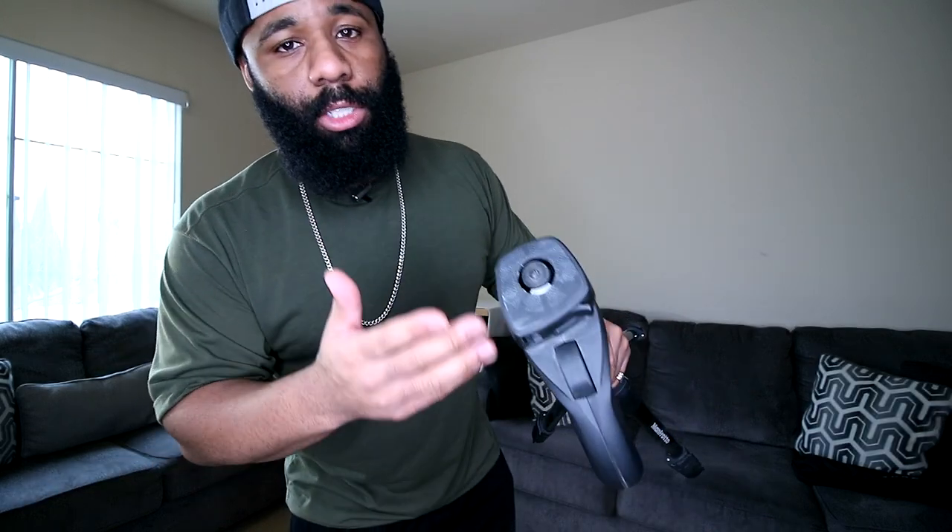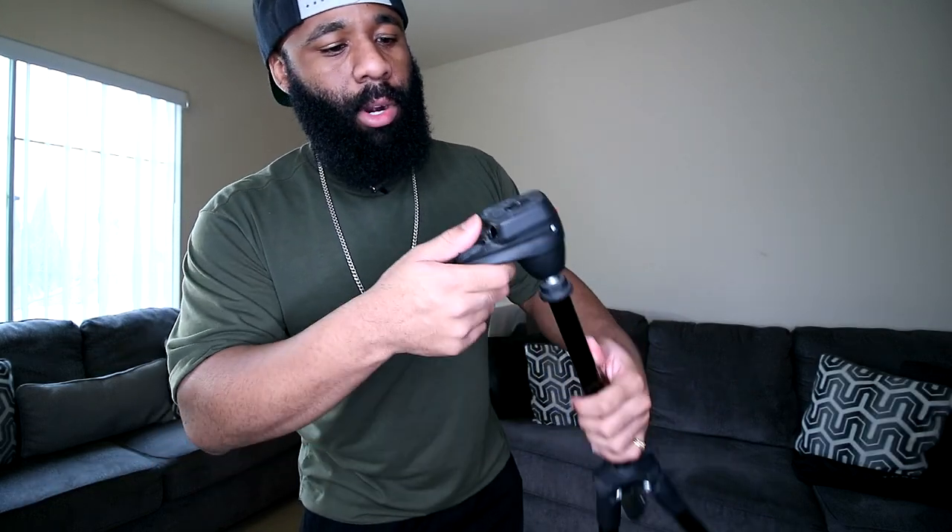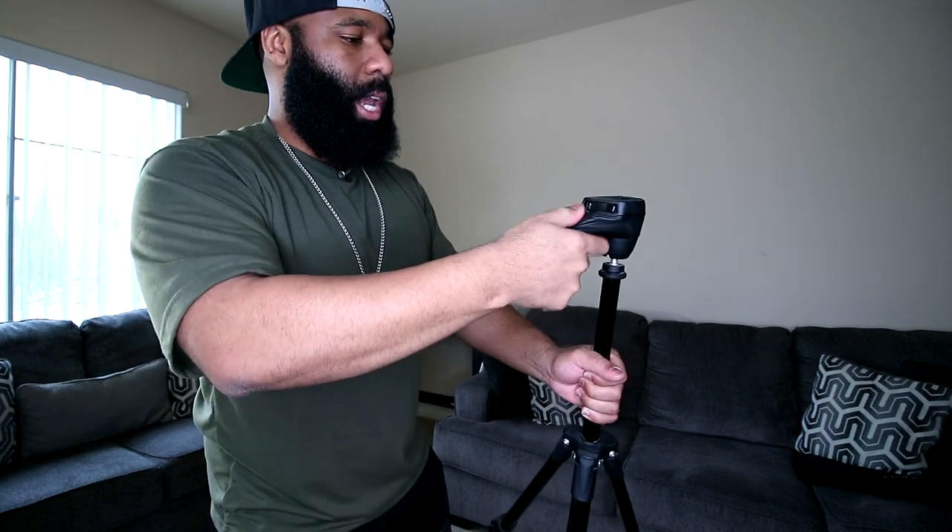I decided to upgrade from that and got the Manfrotto action tripod. This one is actually really good and I still use it to this day. One reason I wanted to upgrade though is because of the way it mounts devices — these pieces are kind of one of a kind. If this goes bad, the replacement part that screws into the bottom of your camera is pretty expensive. It does not have a standard mounting system.